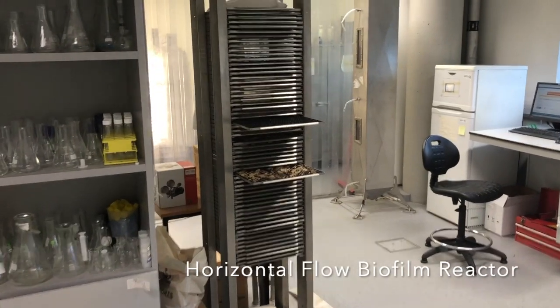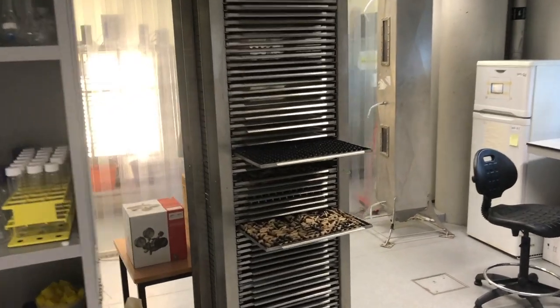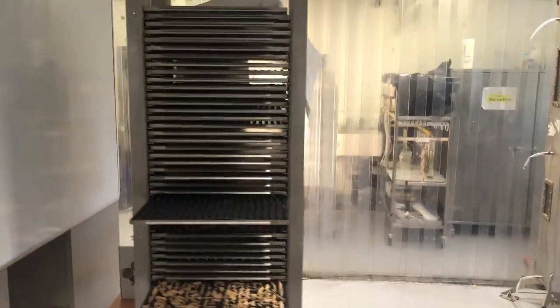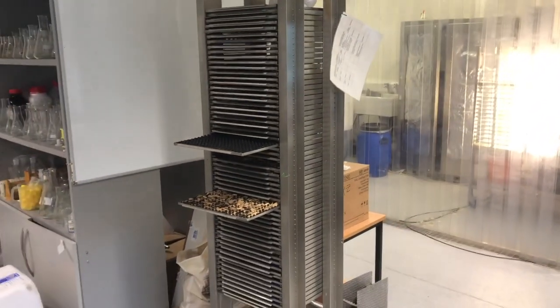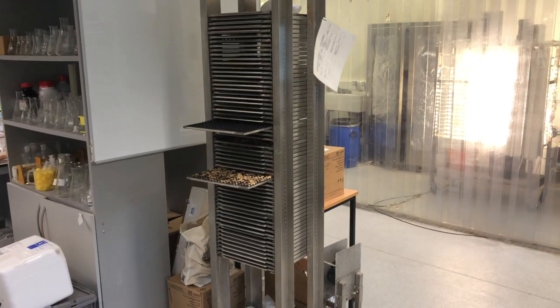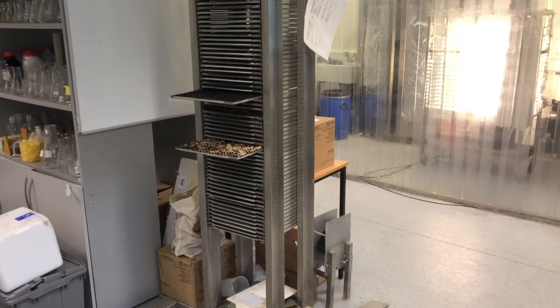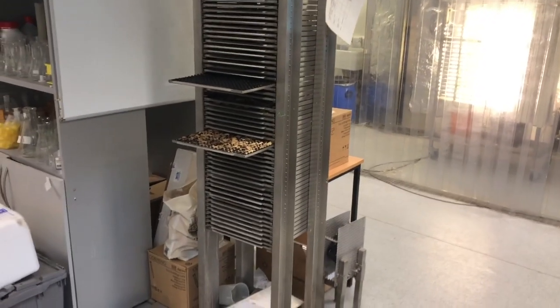This apparatus is called the Horizontal Flow Biophyllum Reactor or HFPR, and it is a unit designed for treating wastewater — specifically treating the organic component of wastewater and also nutrients. Primarily it would be mainly used for treating nitrogen.